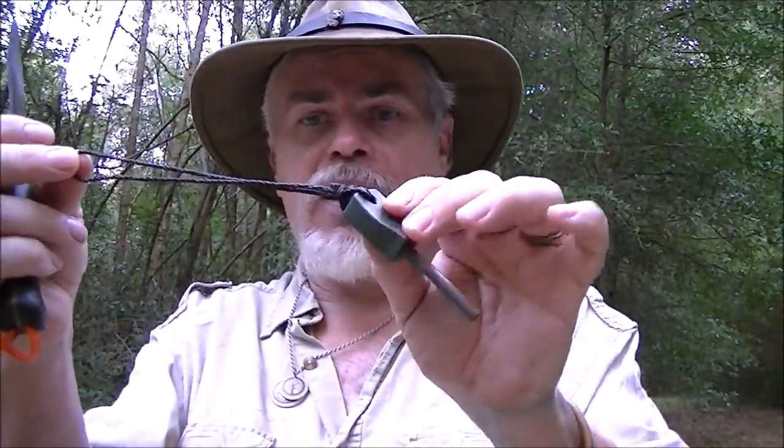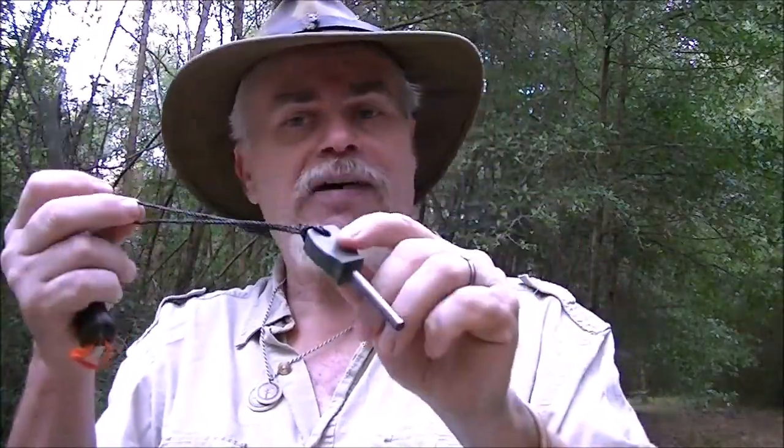Notice I've added a lanyard loop to it — that's important. It allows me to hang it inside my haversack so I can find it easily, and it allows me to put my hand through it. The lanyard lines up when I grip it, and it's also holding tension so it's not going to come out of my hand.